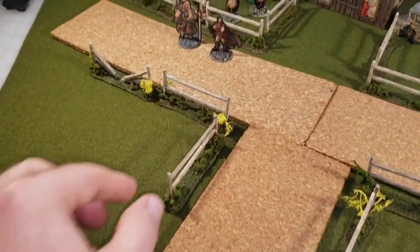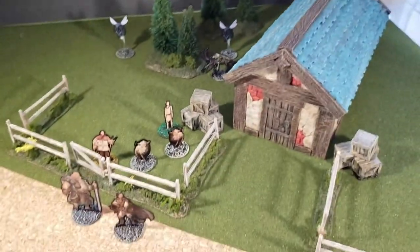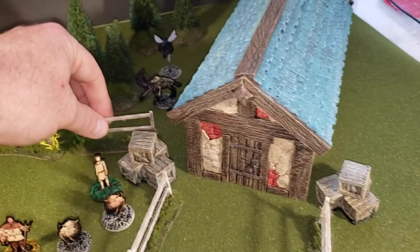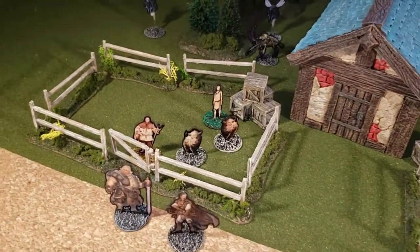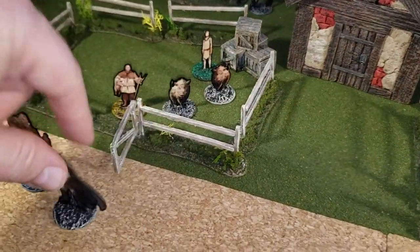Hey there YouTube, it's me Broken Terrain. In this video I'm gonna show you how to do these little modular farmers fences. They're great for adding a ton of scatter around all kinds of different terrain, so join me and I'll show you how we do them.